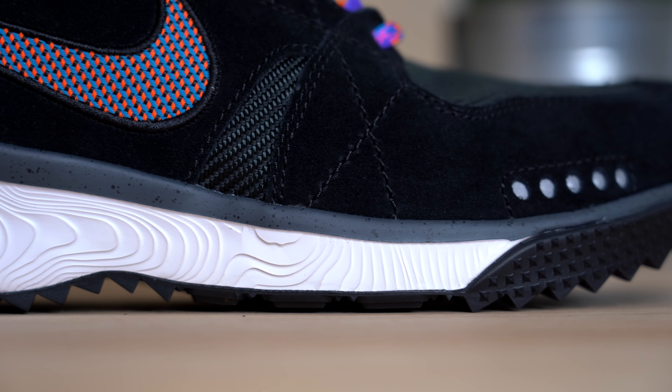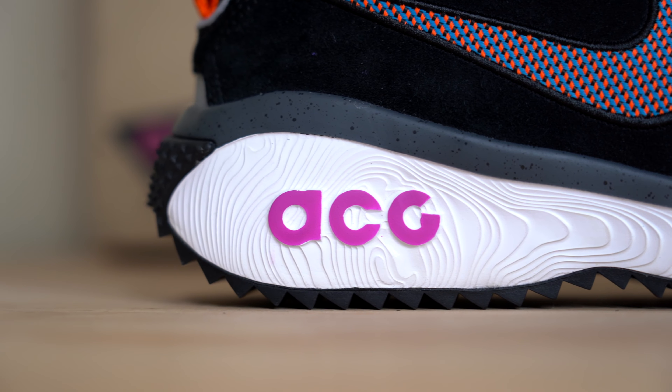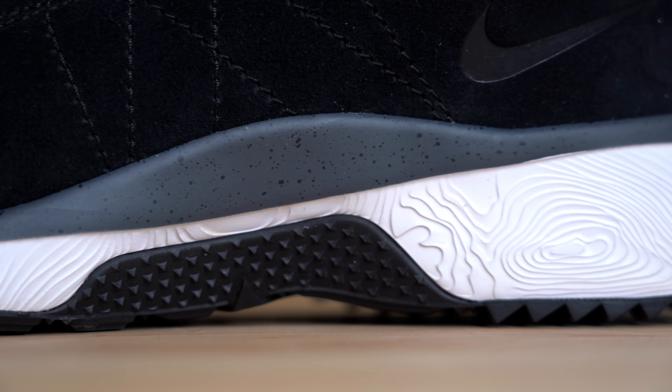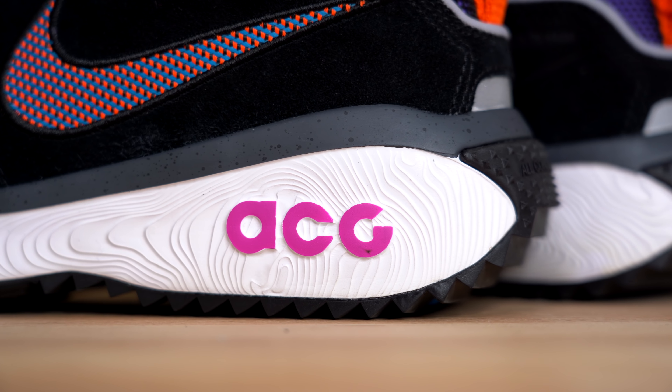Moving down the sneaker, you get to one of my favorite design details of the entire shoe — this topographical map-inspired midsole. This midsole is literally a 3D map of a mountain range, which I think is so cool. You actually have this detail on both sides of the sneaker, and the mountain range changes depending on which side of the shoe you're looking at. Towards the back of the sneaker, you've got another ACG logo in a purplish pink.